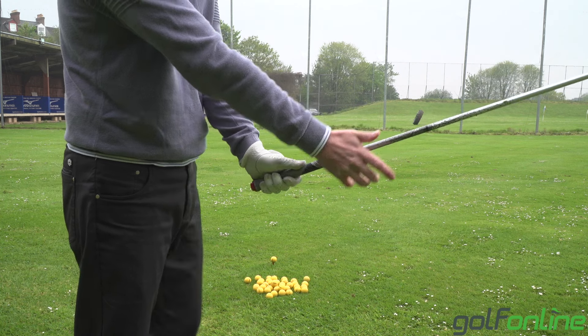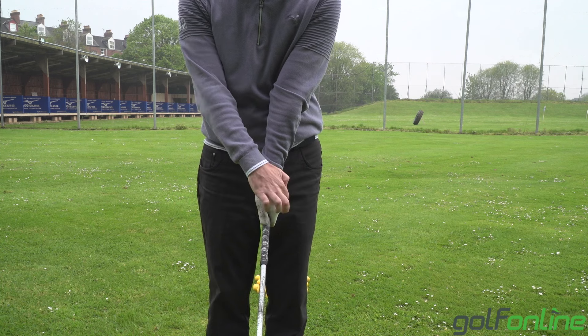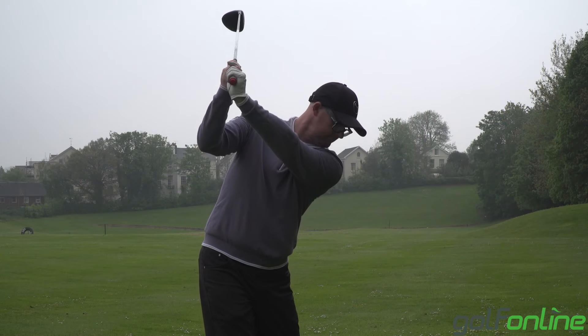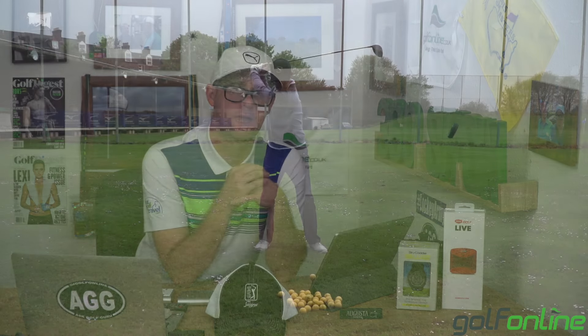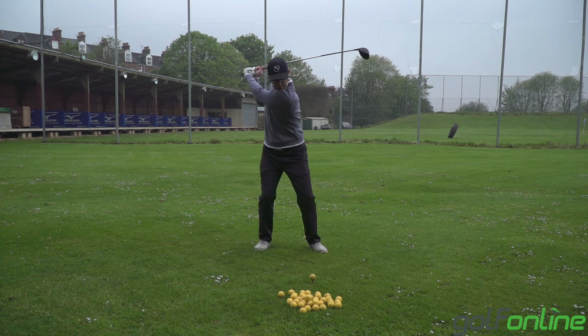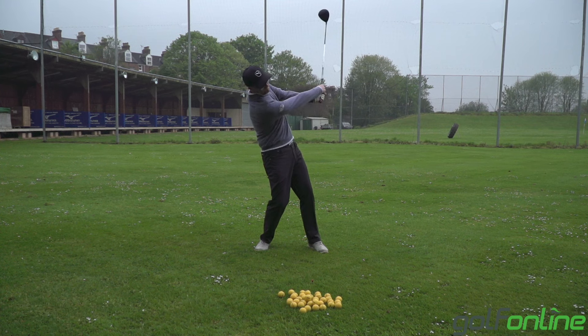If your grip is good and you've still got that desire to hang back, it could be other things — wrist angles. I see golfers using their wrists in a way that encourages the face to be way open to a path. So if they were to move low point forward and change the path more out towards the target with that face open, the ball starts right and turns further right. To get rid of that shot without changing wrist angles, what they do is hang back — and there goes the top shot.